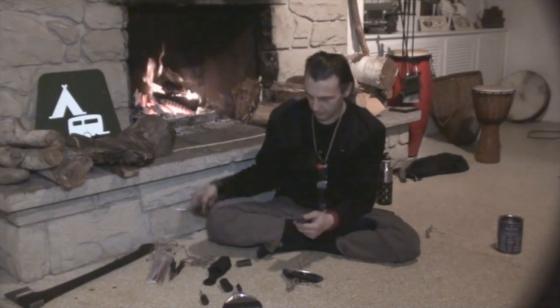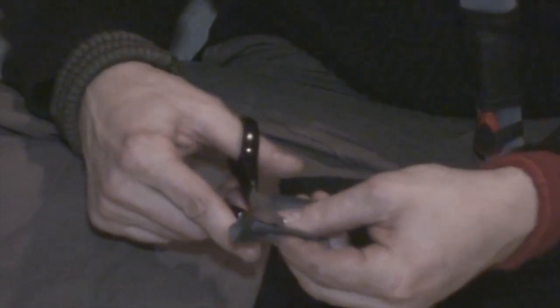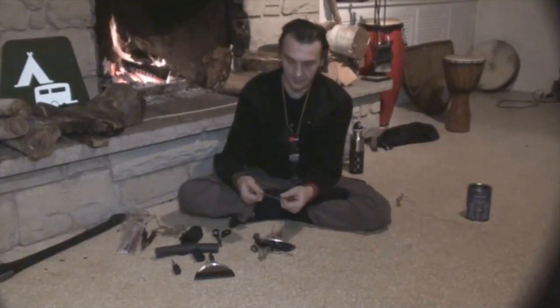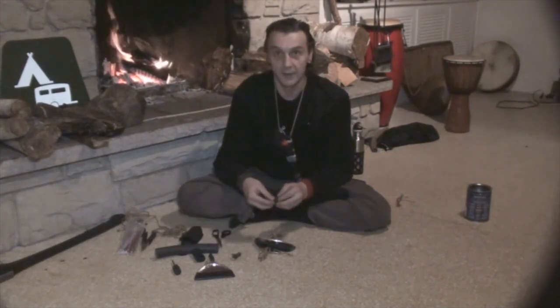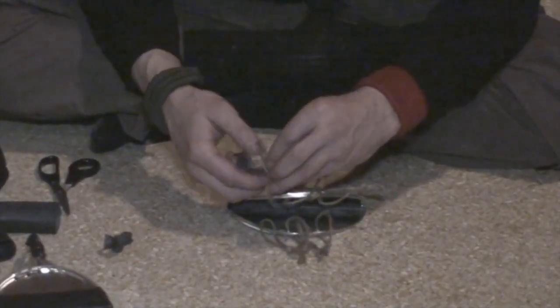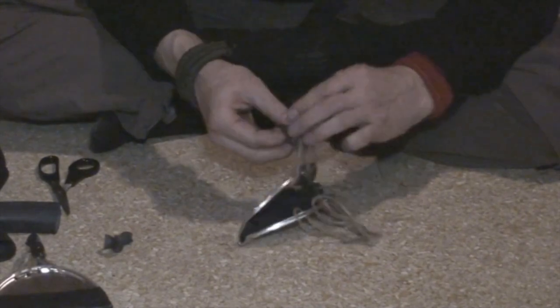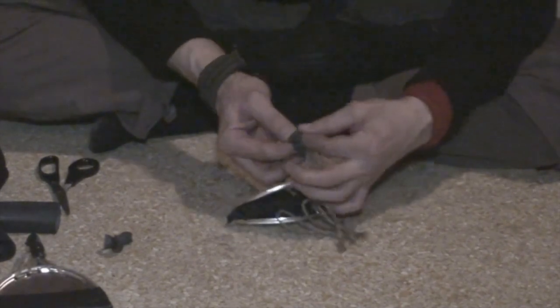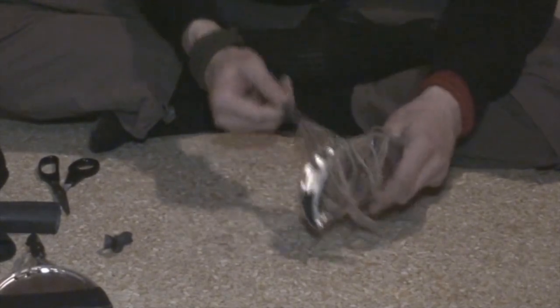I'm going to cut myself a couple of ranger bands out of this bicycle inner tube. I've got two ranger bands together — that's for one side — and I'm going to do the same thing for the other side. So we've got two pieces on each side, and I'm going to pull them through the rope. On the other end we're going to put a piece of jute cord to hold it together, and we're going to do the same thing on the other side.